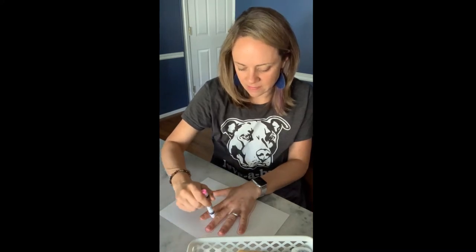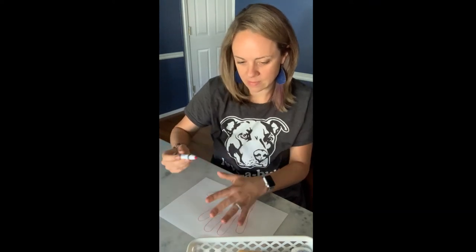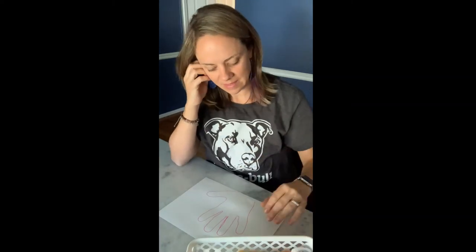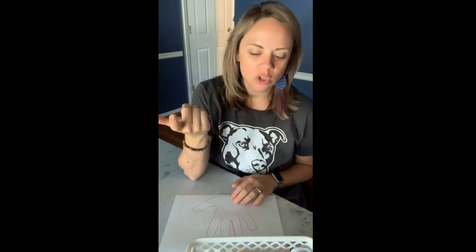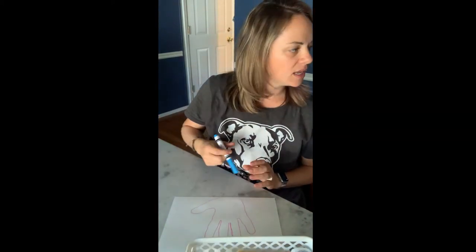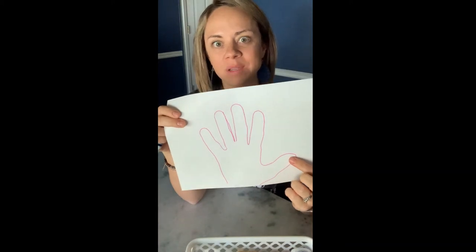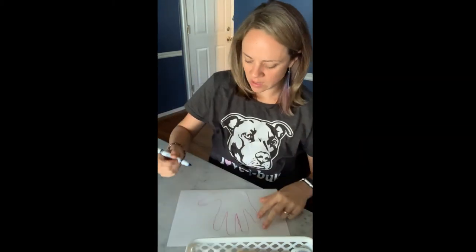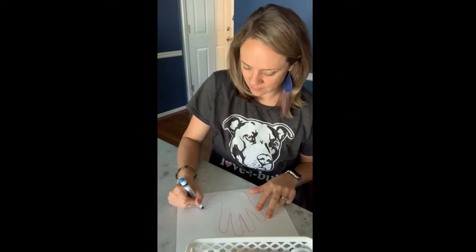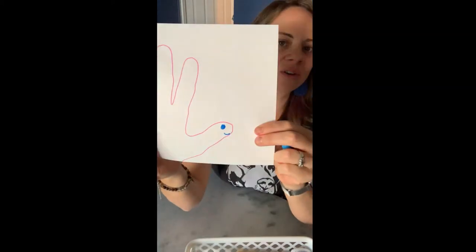Now I have my hermit crab hand tracing complete. I'm gonna go ahead and color it before I cut it out — you can color it whatever color you want. I'm gonna make my crab's face right here, and then draw some little pinchers, because crabs have pinchers. So I'll draw my crab face right here: here's his eye, here's his mouth — a little crab face.